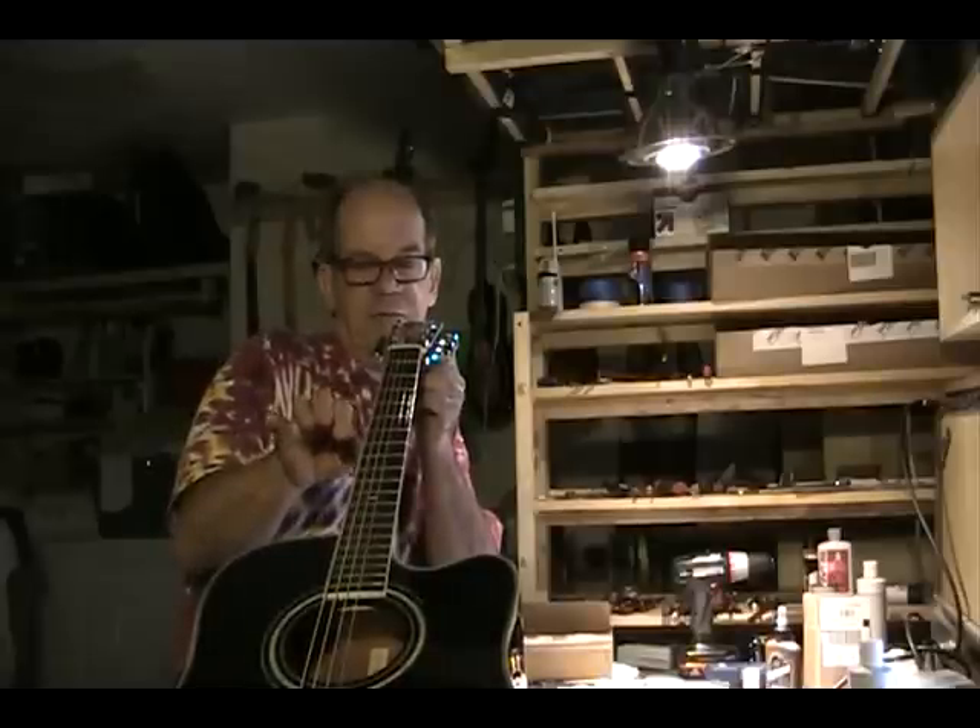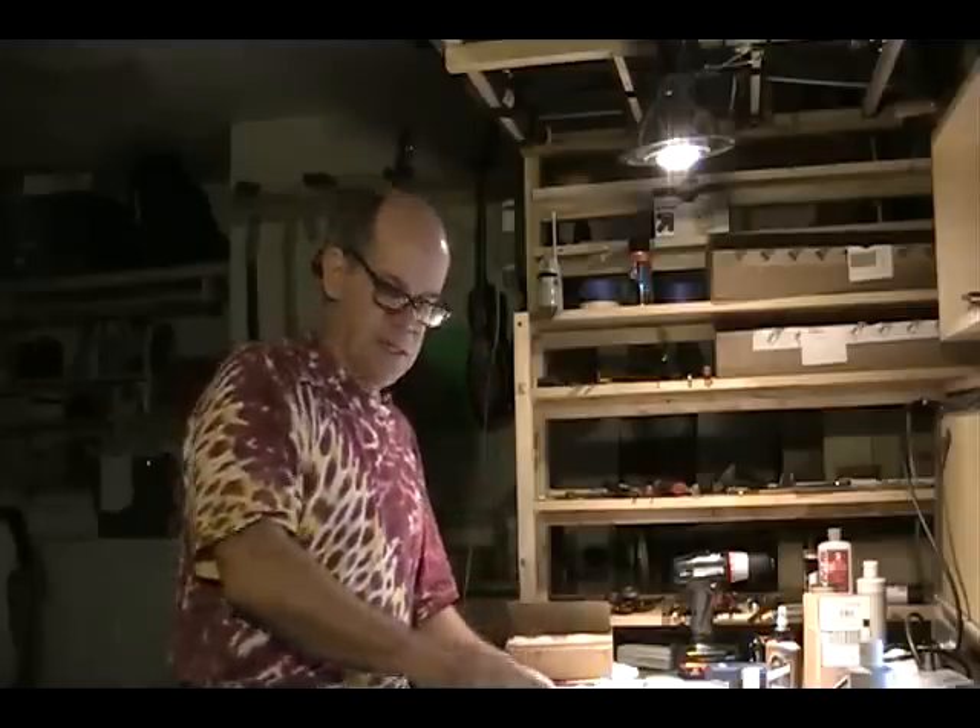And they'll say, well, it's got a little bit of a bow in it, so let's tighten the truss rod and get rid of that, and then your neck will be straight and it'll play better. Total myth.